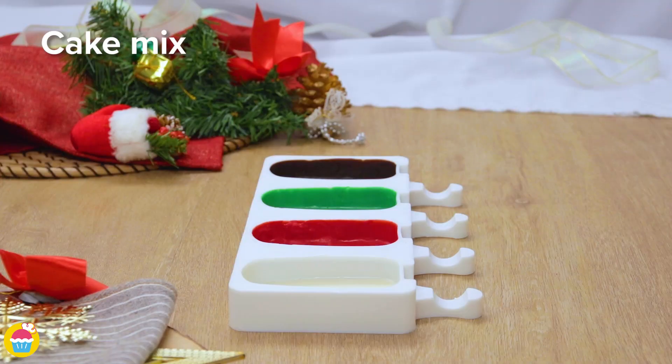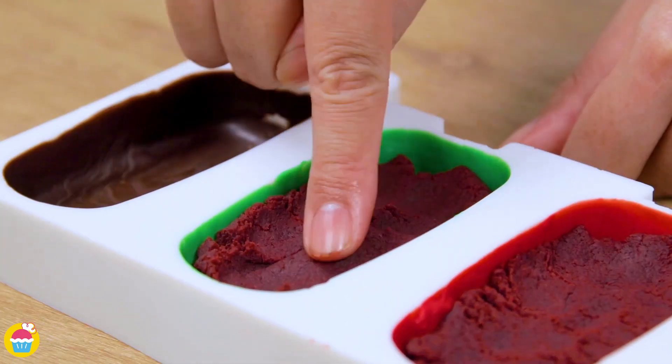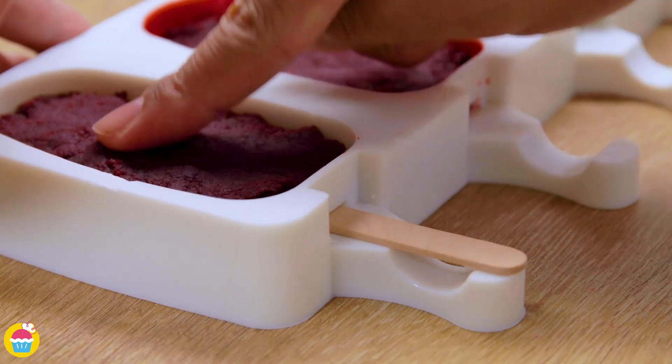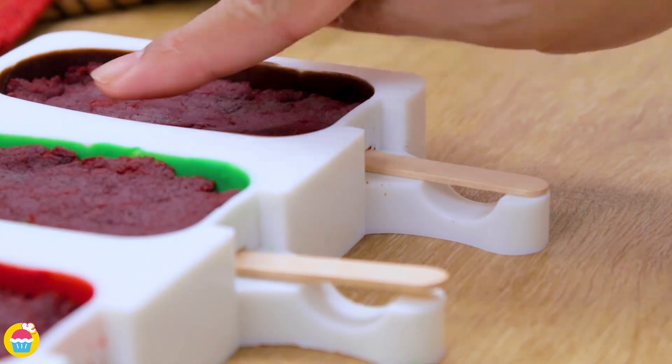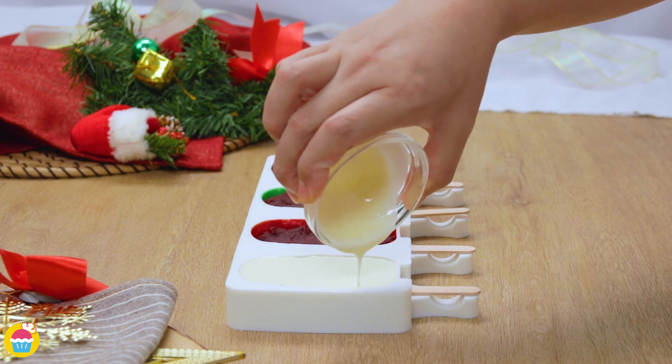Now for the fun bit — we add our red velvet cream cheesecake mix and just squish it in with your fingers. You're gonna love doing that. Add your popsicle stick, make sure it's covered properly by the cake. Then pour the remainder of your chocolate, whichever color it may be, over the top to seal.